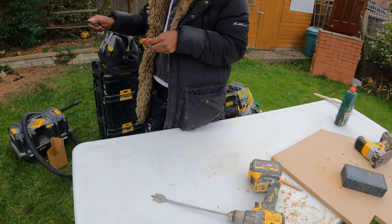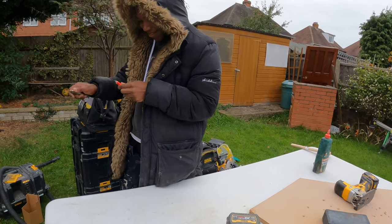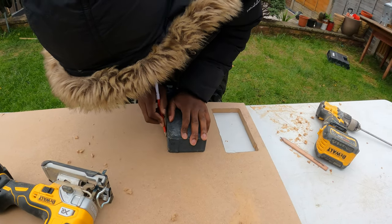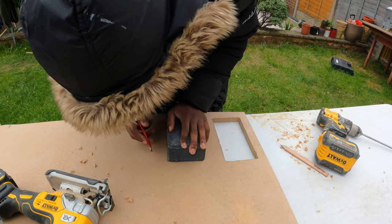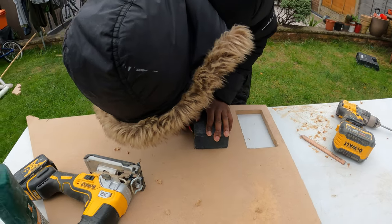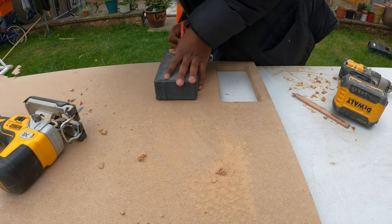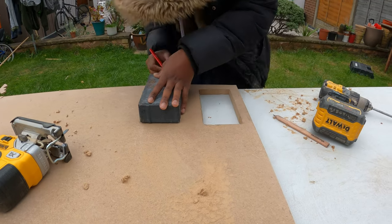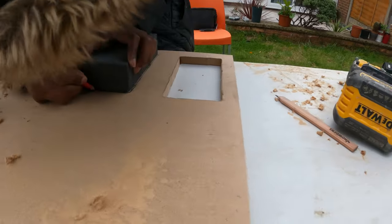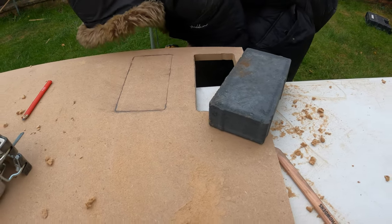You ready? Are you ready? Yeah, I'm ready. Okay. Oh, I should have sharpened my pencil. That looks clean. Yeah, I'm gonna stick with my pencil.